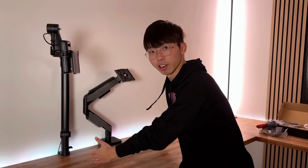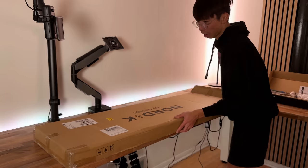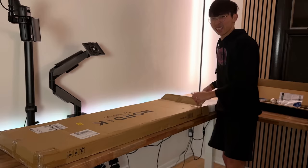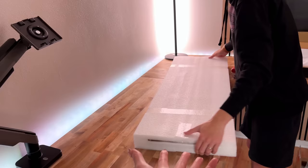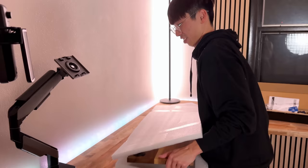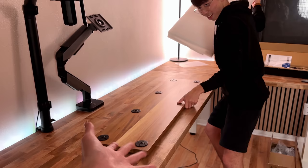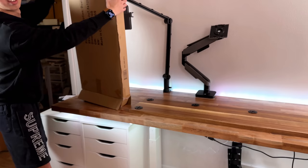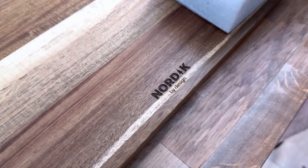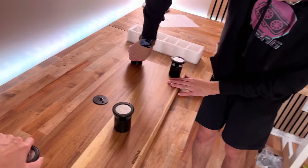Next we're going to bring in the monitor stand and just set it here. I'm back - this one is by Nor-desk, Nordic. I picked one that's kind of similar to the color we have here on the desk. This thing is pretty long, I think it's like 50 or 52 inches. This is my favorite part - monitor stand! Setting this up is easy peasy, we just put in all six feet and we're ready to go.